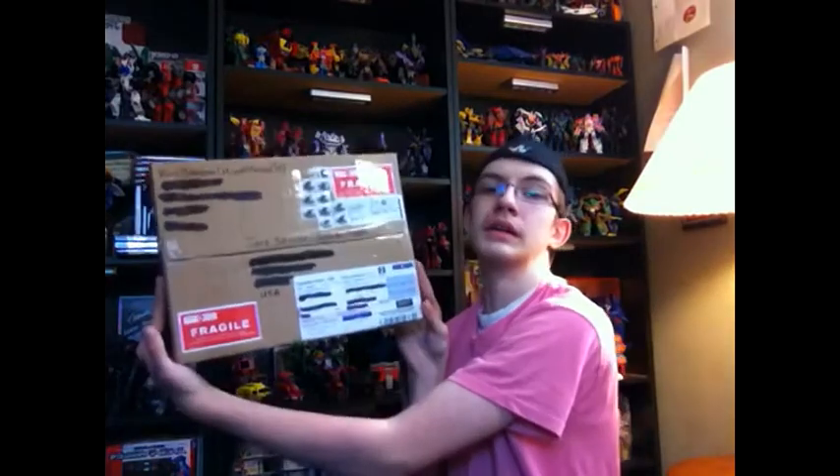Nice big rectangular box. The story is, there's the new wave of the Beast Hunter and Cyberverse Commanders — Bludgeon, which is the one I really want; Ultra Magnus, which I needed to complete my Transformers Prime Ultra Magnus collection because I have every single one of them, I just needed him; and the new Unicron Megatron, which was the weird one of the wave. I was like, screw it, I just want all of them.